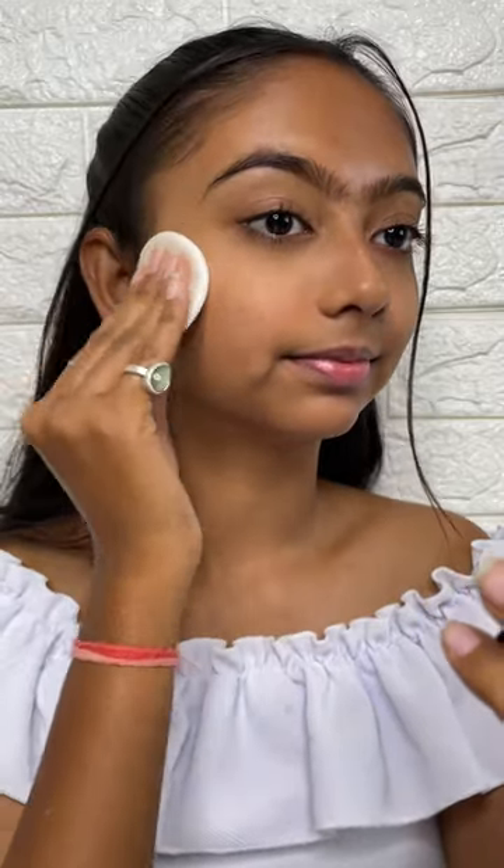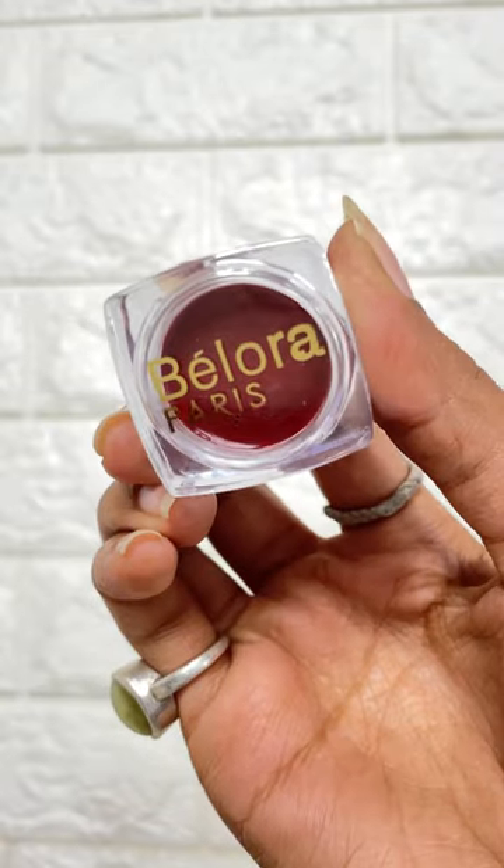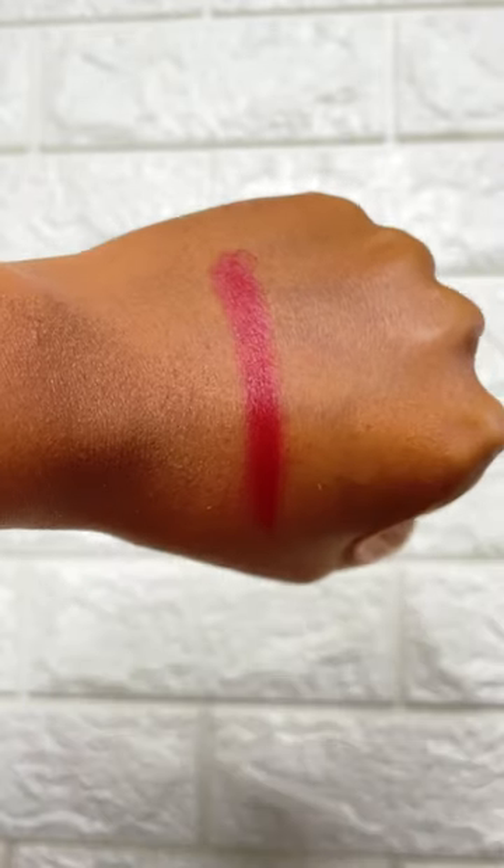Next, I am using a matte compact powder for a little coverage, and you can see this really helps mattifying the base. This will be a great option in summers.